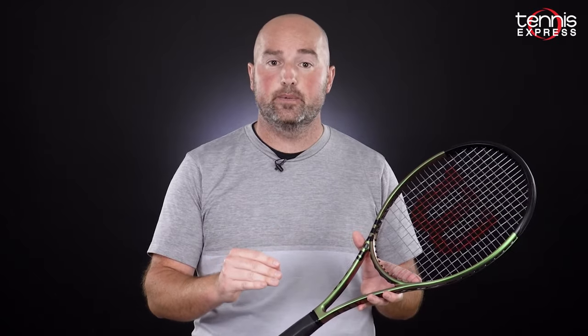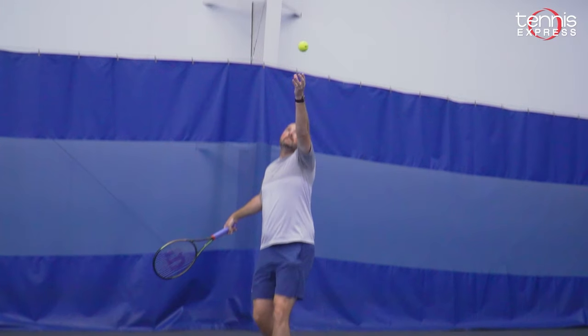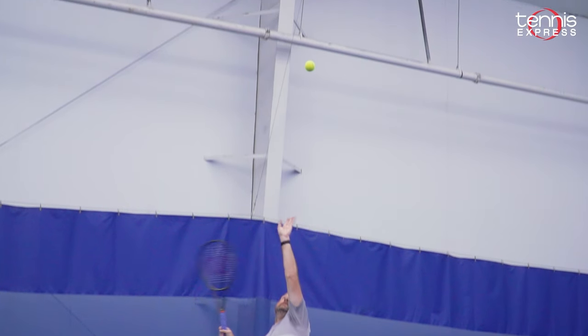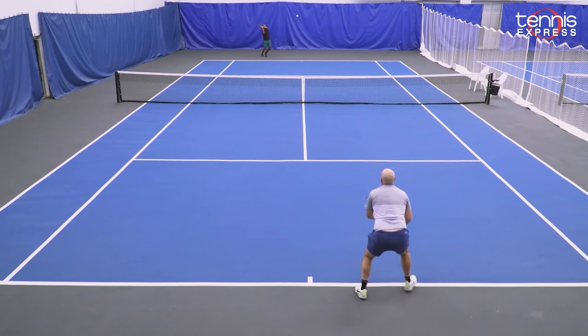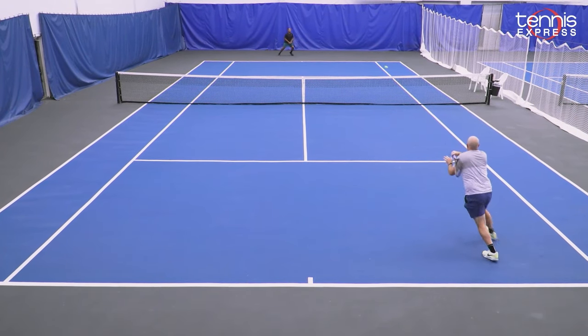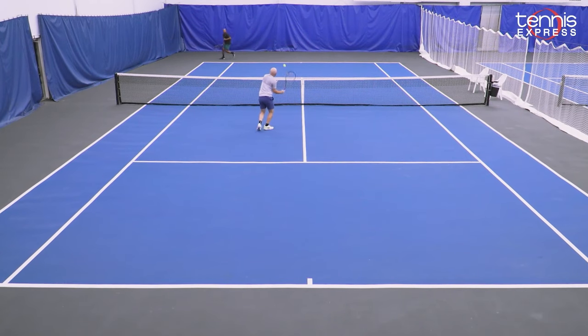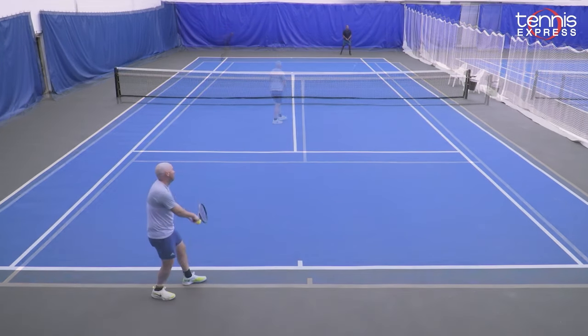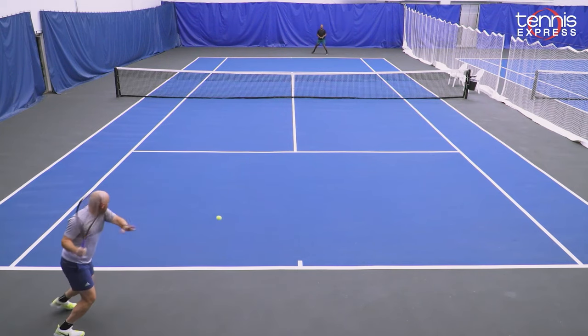I really enjoyed this update compared to the previous version. For my own game, the swing weight was a little bit high and those rackets were a little cumbersome when I was trying to get the racket head moving. With V8 though, the swing weight seems to have come down a touch, so the rackets feel much faster through the air. Lovely feel, soft touch — the rackets just feel incredible.